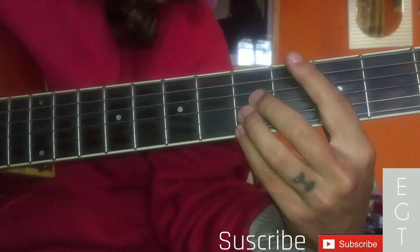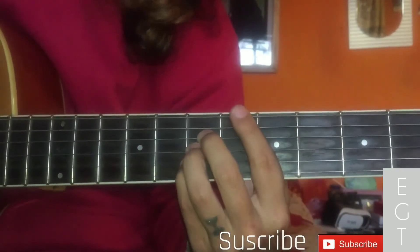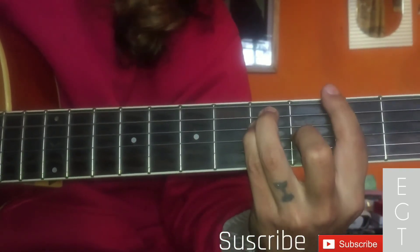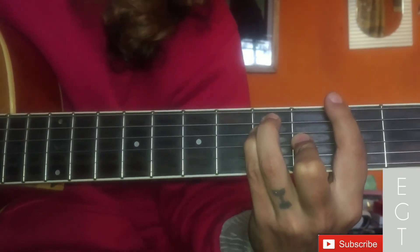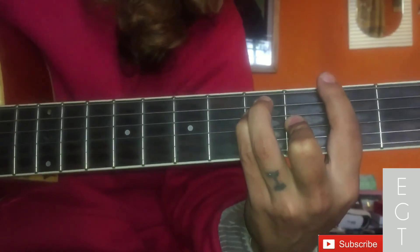Now see — back to G. So guys, that's all. If this helps you, please do subscribe and share. Thanks for watching. Peace.